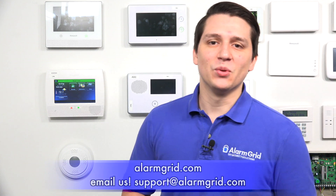And that is how you factory reset your Honeywell L7000 system. If you have any questions about the Honeywell L7000 or alarm systems in general, please contact us at support@alarmgrid.com or go to our website, alarmgrid.com. If you found this video helpful, please like and subscribe, and if you want notifications on future videos, please click the bell icon. This is Jarrett with Alarm Grid — you have yourself a great day.